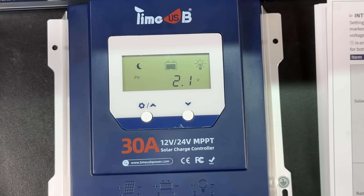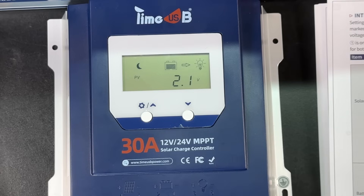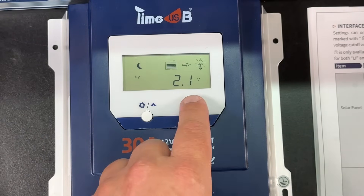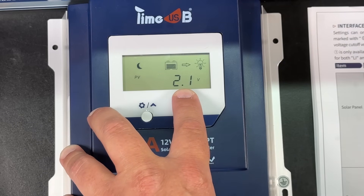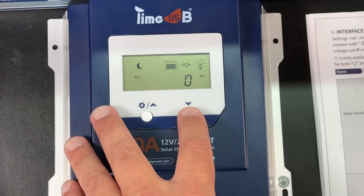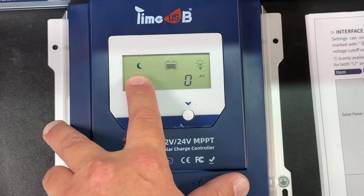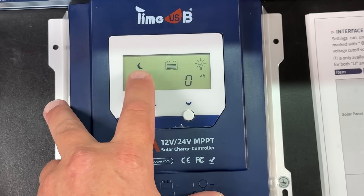Let's take a look at the different screens and the information we can get. If you press both buttons for about a second, it stops the pages from automatically cycling through — I've set it that way. The first screen shows our photovoltaic voltage input; for some reason it shows 2.1 volts even with nothing connected, but this would be our real-time solar panel voltage. The next screen shows real-time input current. Then we have real-time capacity in amp hours, and the screen with a T shows the accumulated input capacity.